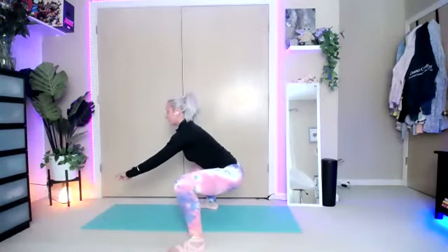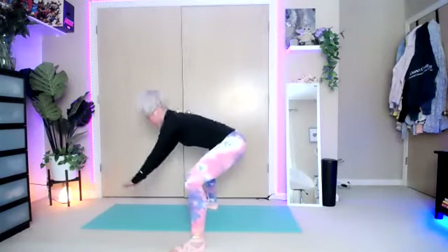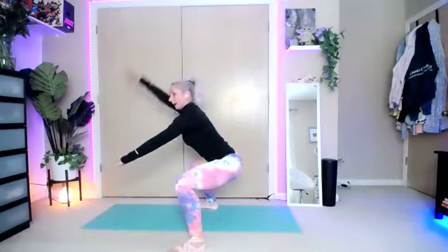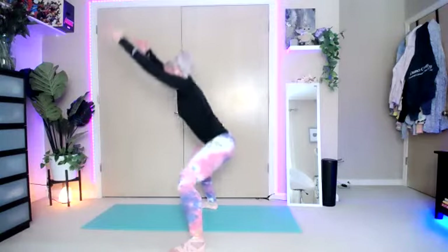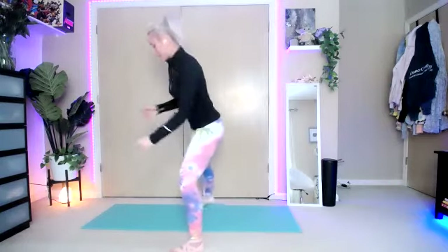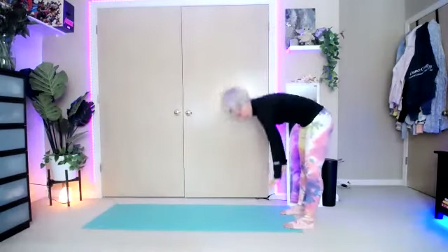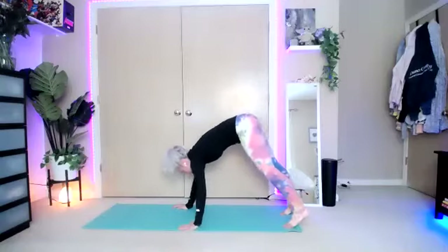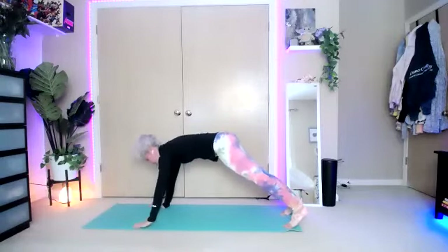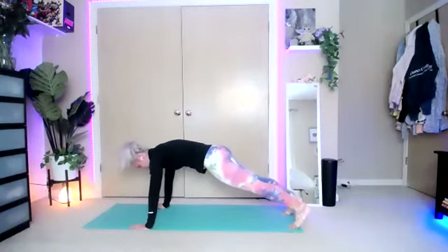Two more. Last one — we're going to take those hands off the floor. Hands up over the head. Hold that squat. Press those knees out and stand it up. Step to the back of your space. We're going to walk it out into our plank position. Take it nice and slow — give your body a second to adjust. Hold that plank position. Squeeze those glutes together and pull that belly button up into your spine.